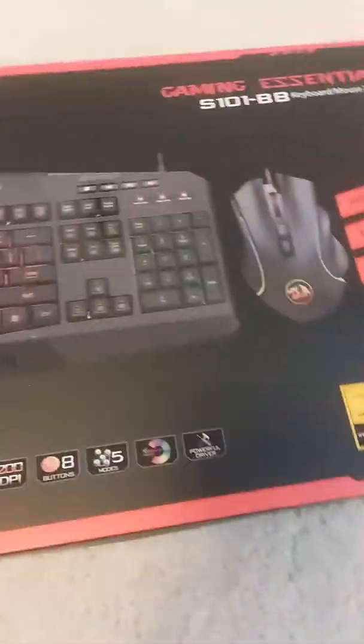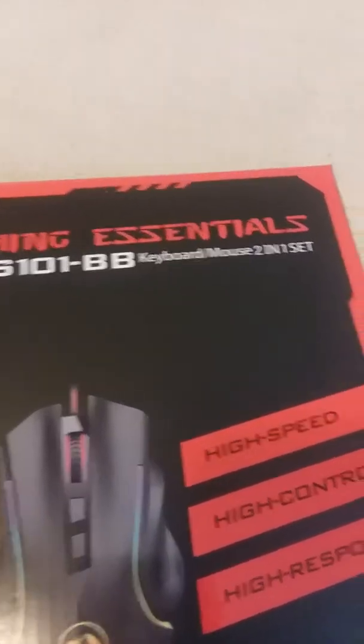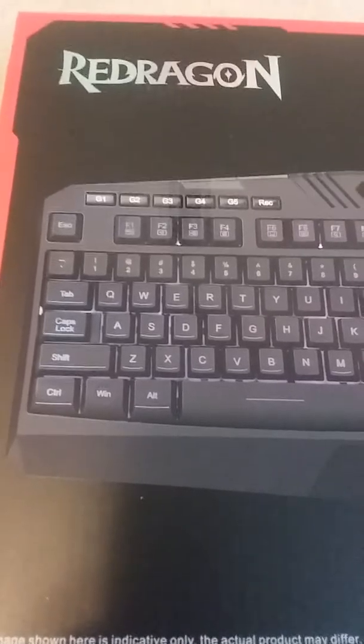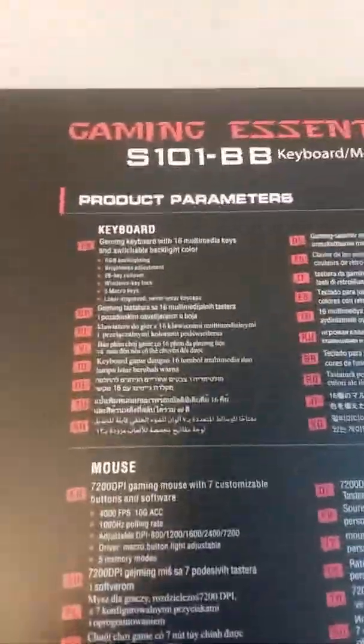Today I've got the privilege to open up the RedDragon gaming essentials combo set. It comes with a keyboard — I've already opened it to see what it's like — and a mouse. On the back it says high speed, high control, and mentions extra buttons on the mouse and function keys.